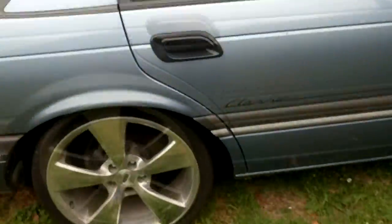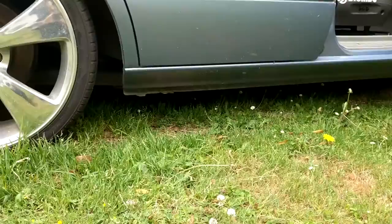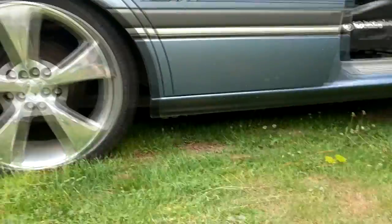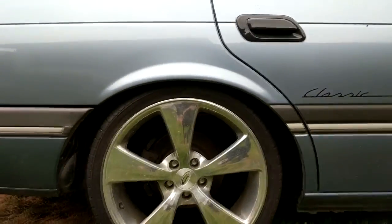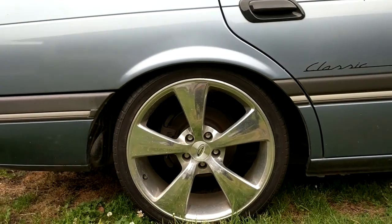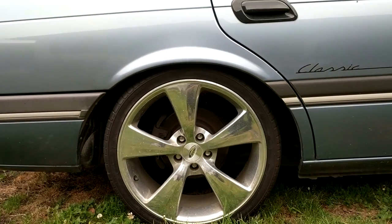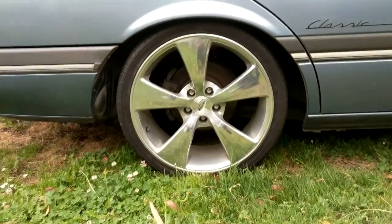To look at it — because it doesn't have side skirts or anything — it doesn't actually look that low. With the long grass it kind of looks a bit low, but it's really not. If you look there, the guard's like spot on at the top of the tyre, so it doesn't even look slammed or anything. Even though I put the coilovers in at full drop and it still didn't even quite tuck rim, and then I jacked them up a bit to get to where it is.